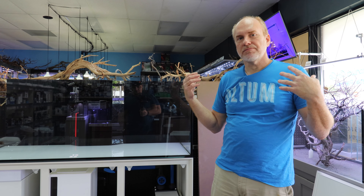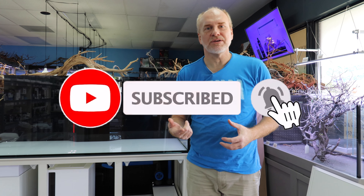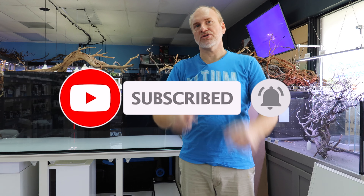I am super excited to have these here at the store. Please use the comment section below and ask me all your questions — I'll be happy to answer them. As always, we appreciate your love and support. Please remember to like, share, and subscribe for more videos like this. Have a great day fishkeeping, guys.